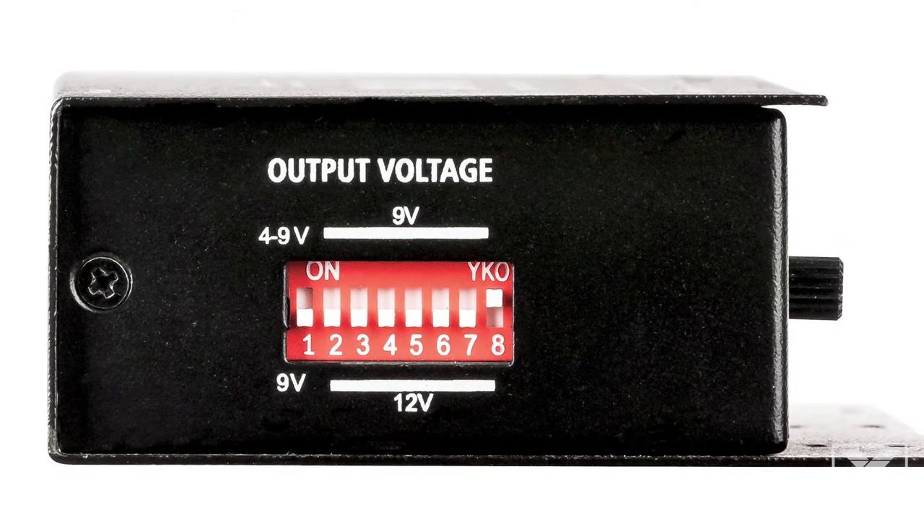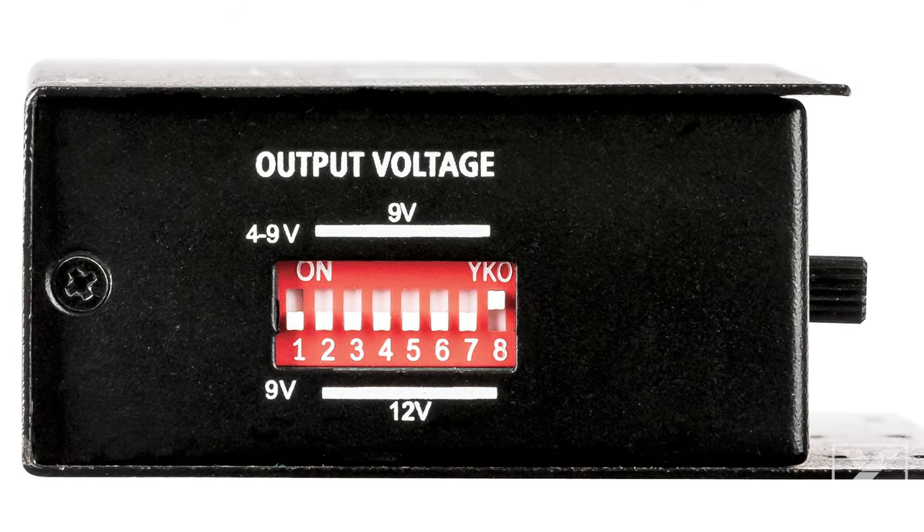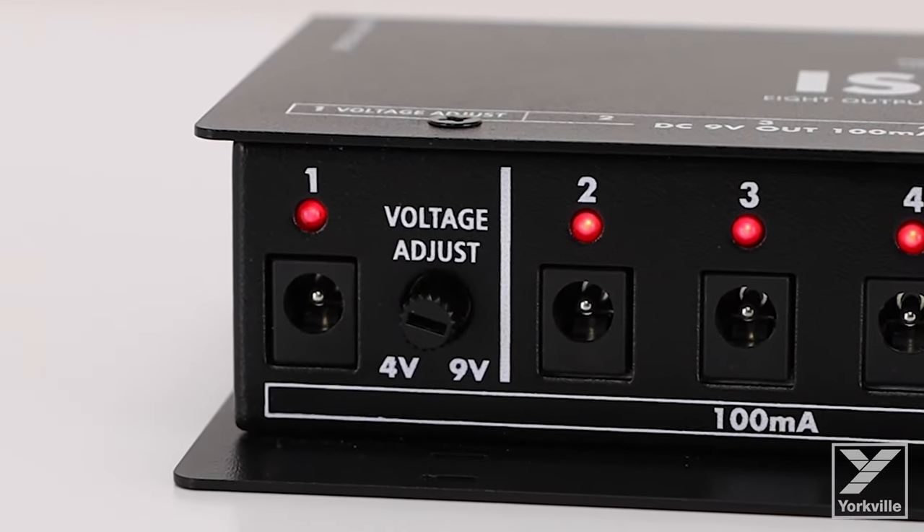Each output has a selectable voltage of 9 to 12 volt DC to provide power to a variety of pedals. One output is adjustable from 4 to 9 volts to simulate a dying battery, for all you fuzz heads out there looking for some sweet saturation.